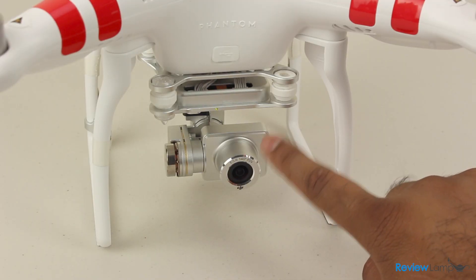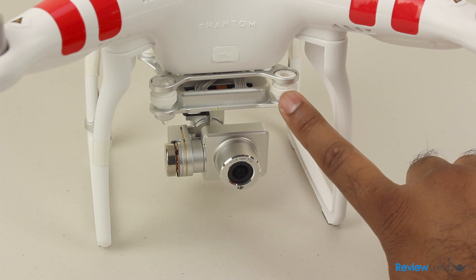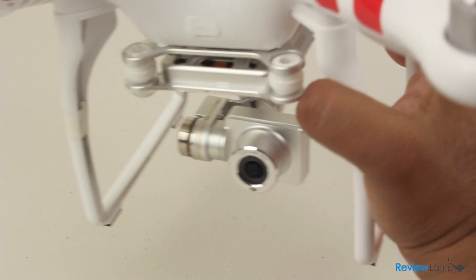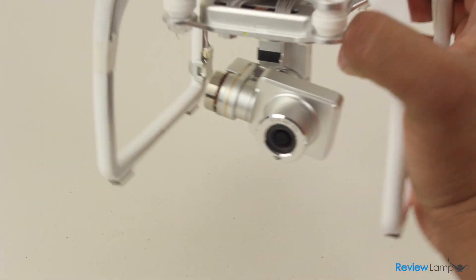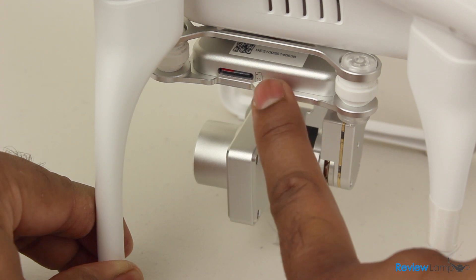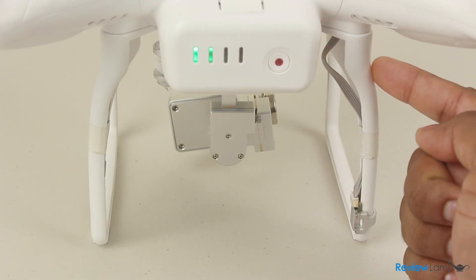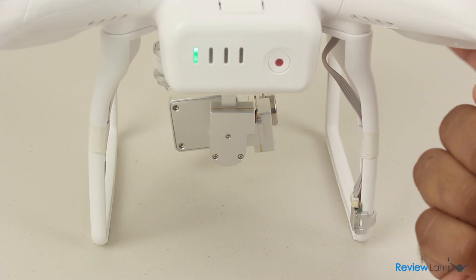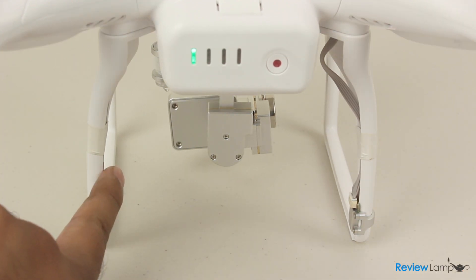The camera is mounted on a two-axis gimbal that is mounted through vibration isolators to the body of the quadcopter. When the Phantom is powered on, you can see that the gimbal keeps the camera extremely steady even when the quadcopter is moved. The gimbal mount also has a micro SD card slot on which your footage is recorded. The landing gear is made from the same plastic as the body but is very robust, and also houses the compass module and radio antenna.